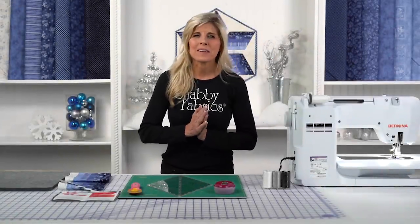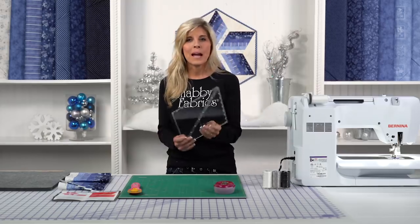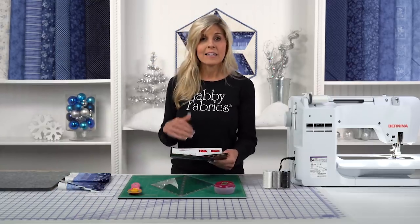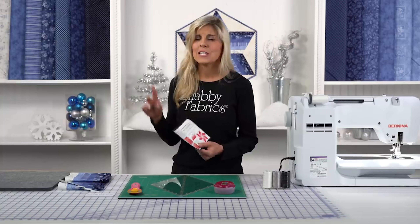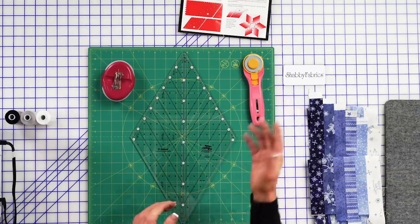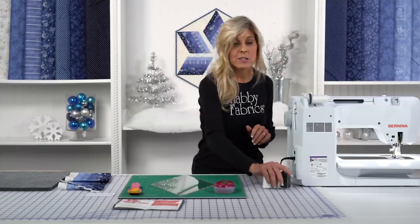Hi, it's Jen from Shabby Fabrics. I'm going to teach you today how to make this adorable table topper. We're using the Roly Poly Snowman Collection from Maywood Studio and a really neat ruler by Creative Grids — the 60-degree diamond ruler — which does a variety of things. I'll also be using the spinning mat, a rotary cutter, some nice sharp patchwork pins, and our confetti cotton, which is a 50-weight cotton, color 101. Let's jump right into the project.